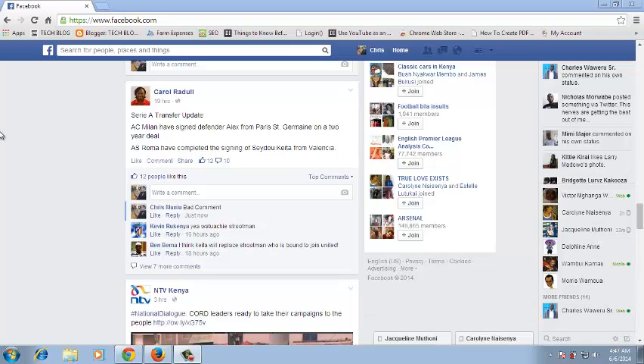Deleting a comment on Facebook has got to be one of the easiest things you can ever do. If you made a comment on Facebook and thought maybe you shouldn't have written that, you can delete it.